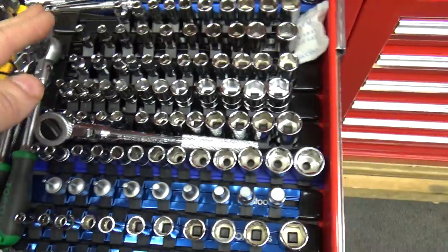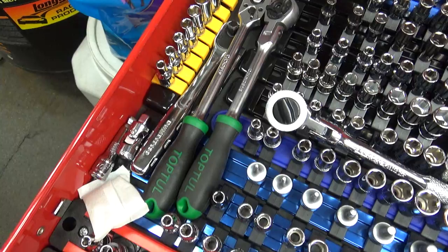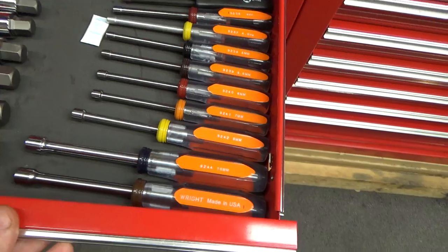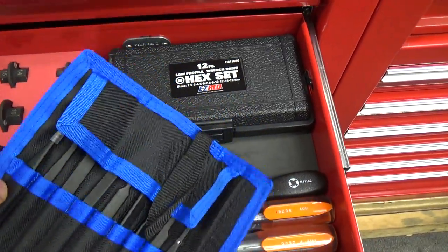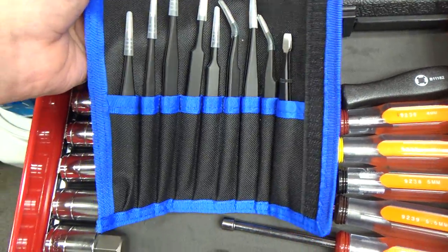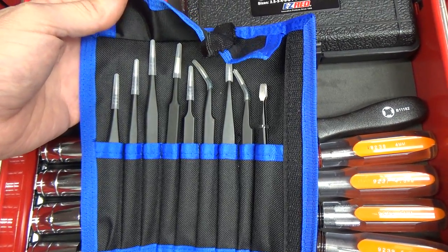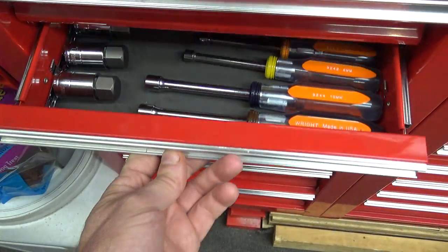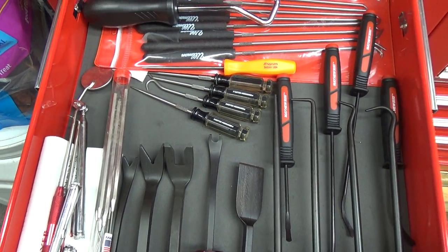One of these socket sets in here is BlackHawk — there are just so many brands in there I can't remember them all. The only thing new in here is an ESD tweezer set. You can find these on eBay or Amazon — I bought mine on Amazon. These are handy tweezers to keep around, around ten dollars.